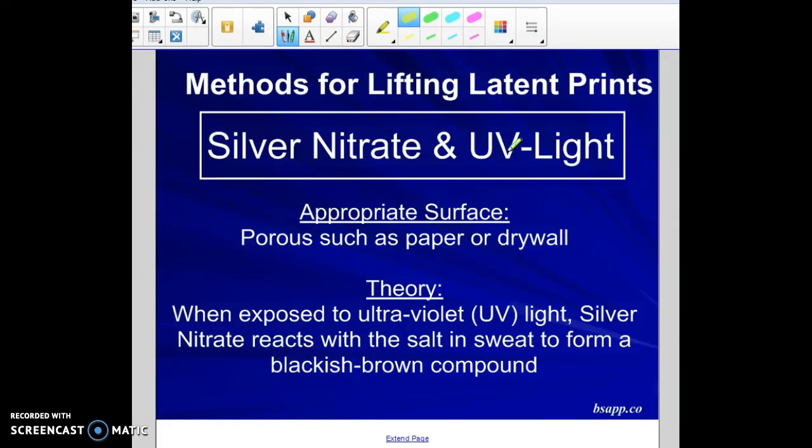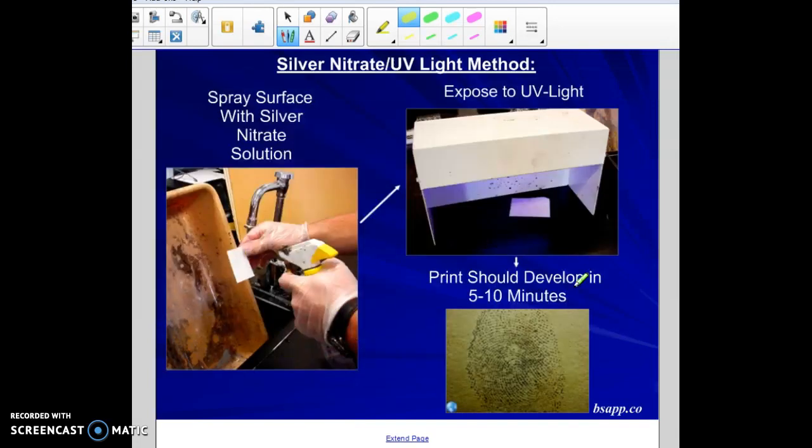The last method is silver nitrate with UV light. It also works really well on porous surfaces, and is most commonly used on paper and drywall. The theory is that when silver nitrate is exposed to UV light, it reacts with the salt in the sweat from your fingerprints to form a blackish compound. You spray the area where you think the fingerprint is with silver nitrate, then apply a UV light.